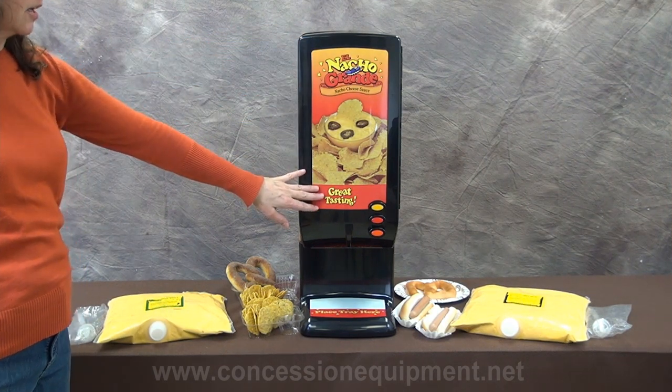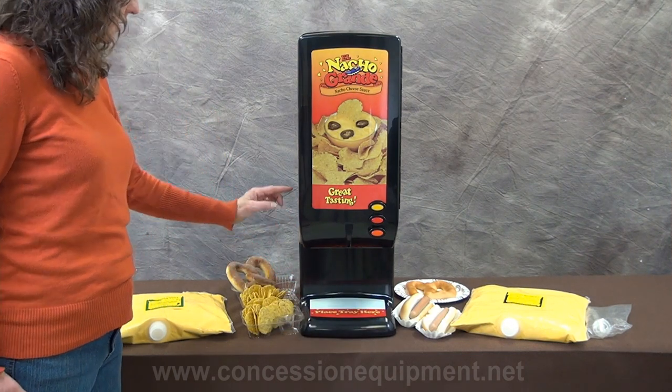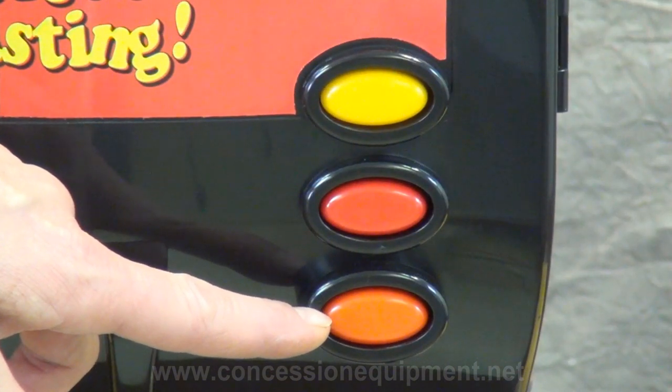With its attractive graphics and slimline design that only measures 10 inches across, 16 inches deep, and 28 inches tall, this machine is the perfect addition to any concession stand.